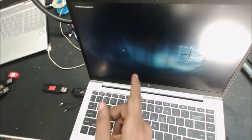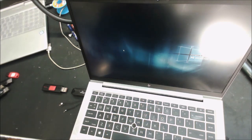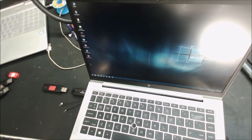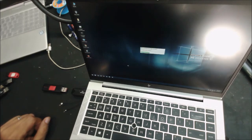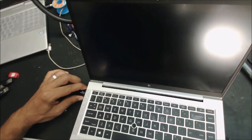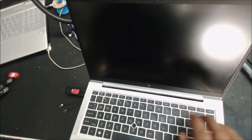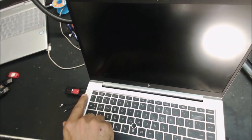This is booting from a Windows 10-based boot USB. There are a lot of good programs to repair Windows computers and check the computer — it has network, Wi-Fi, everything including Google Chrome. This is a multi-boot USB. Let's shut down.